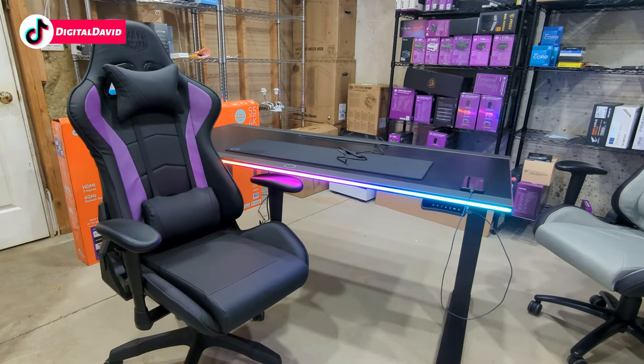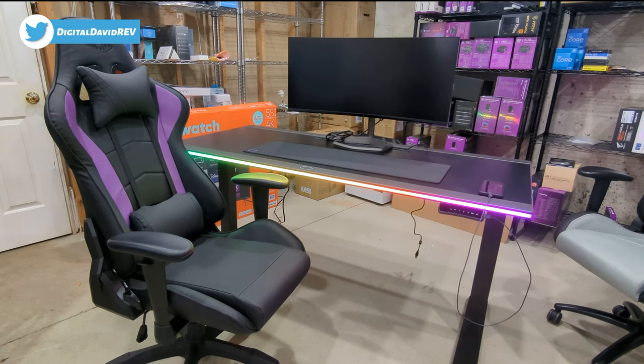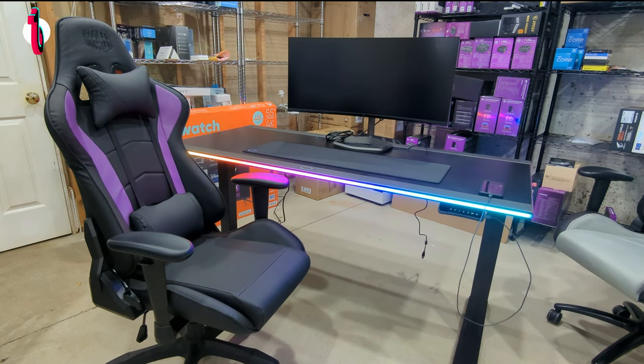Just for fun, we gotta talk about gaming chairs. We got the Cooler Master gaming chair here that pairs really nicely with this desk. Obviously you can choose your color and style — there's a lot of different versions and variations out there. But if you do want to use a gaming chair, they will fit under this desk. We can adjust the height, so there's plenty of room to at least tuck it up and out of the way. And now we got the Cooler Master monitor out here on our desk, and everything's just looking so nice and clean. This monitor actually has ARGB in its base, so we can connect everything back to our computer and sync up the lights.